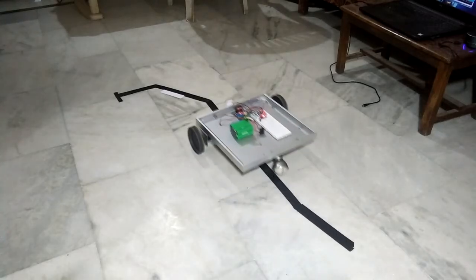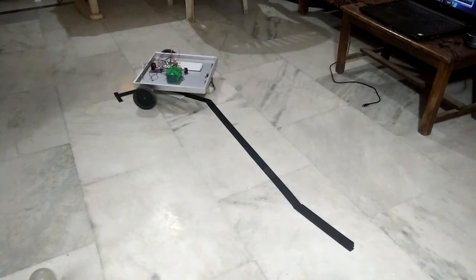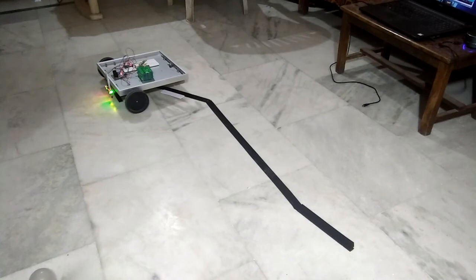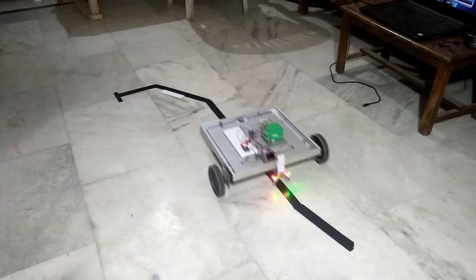As you can see, our robot rover is working flawlessly. We can make further improvements by adding more sensors or a pathway on which it will travel from one place to another, but that is a topic for another video.